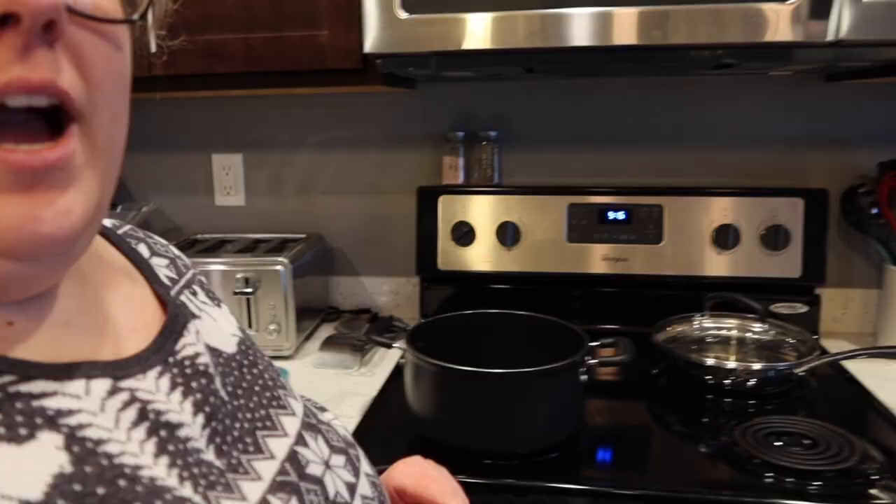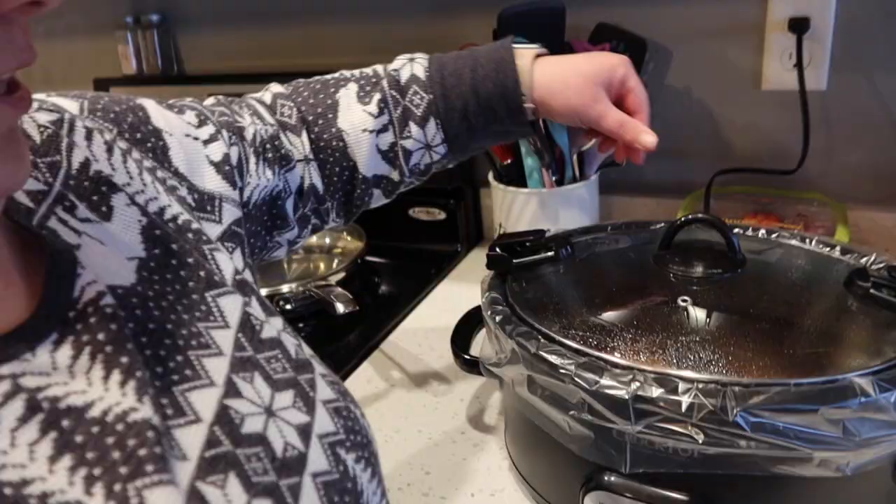Hello and welcome back to my kitchen. I'm going to be bringing you another what's for dinner video. This time I cooked some of my marinated chicken in my crock pot, and I'm going to cook some rice and green beans for dinner as a side to go with it. I'll show you my process.